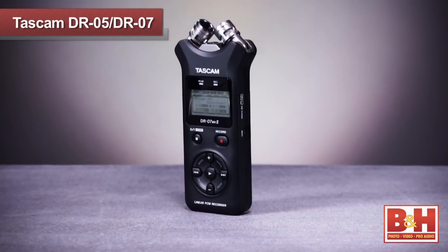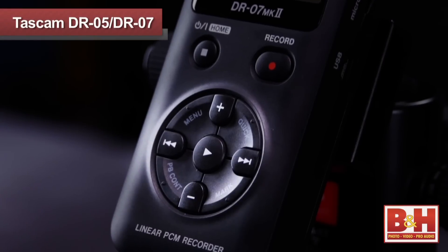They're almost exactly the same size and weight, and the controls are basically identical. Tascam has done a great job making the controls and ergonomics on these units simple and intuitive.